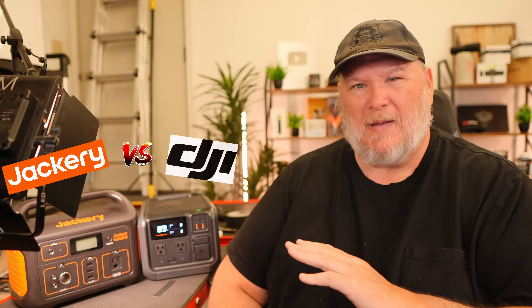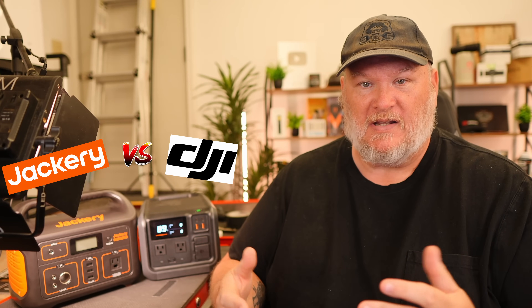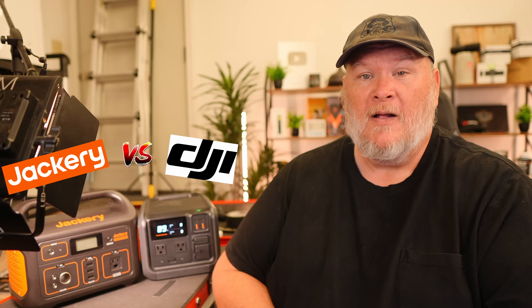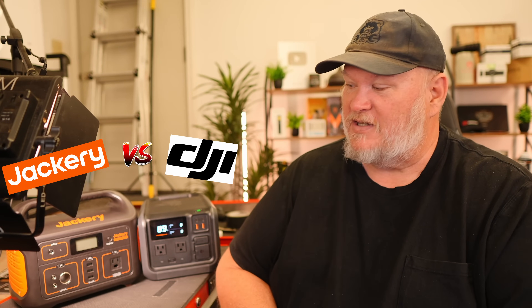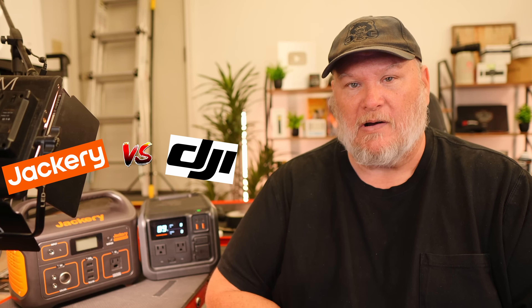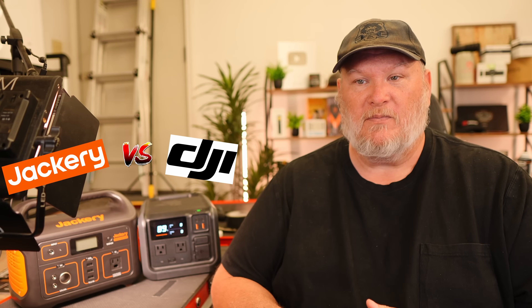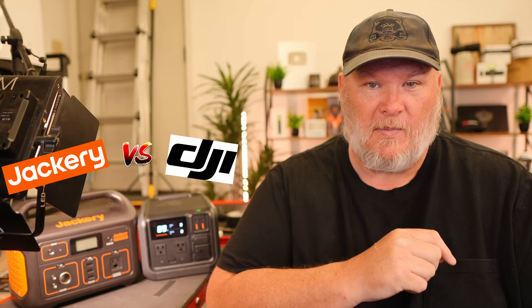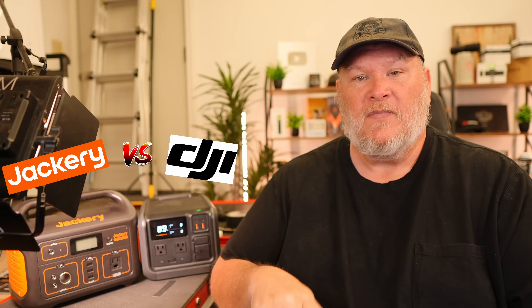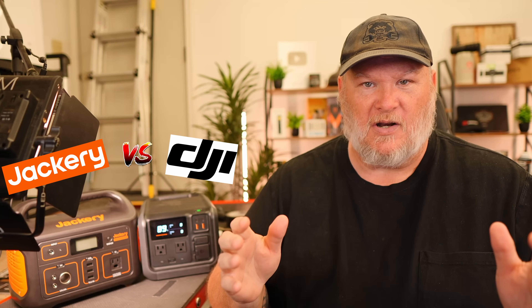What we got here is a battle between old tech and new tech. We got what I would consider to be a Gen 4 — maybe some people might say Gen 3.5 — battery station here in the DJI, which we featured recently in its big brother, the 1000. This is the 500. And then we're comparing it to one of the old standbys, the Jackery 500. We're going to do a walkthrough of both units, then a teardown comparing the two, and then talk about pricing, features, specs, and what I mean about all the different generations. So let's get into it.